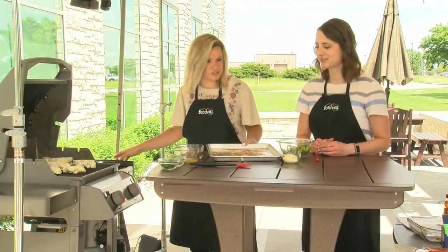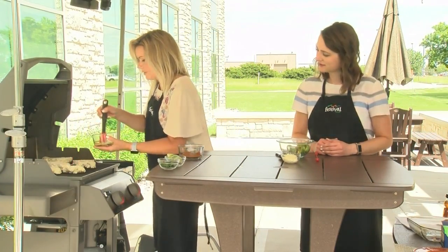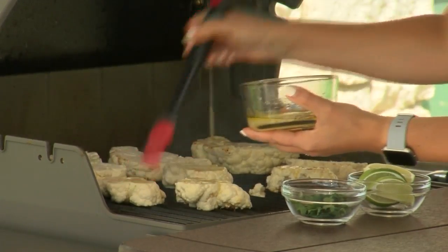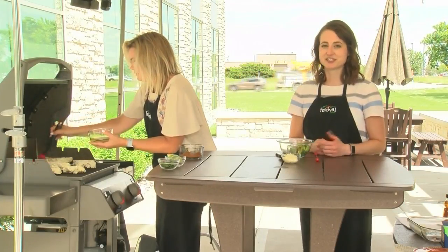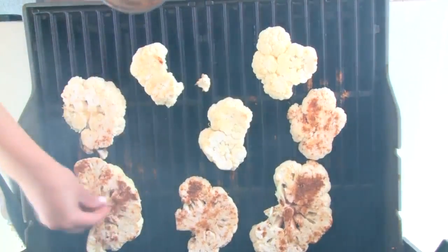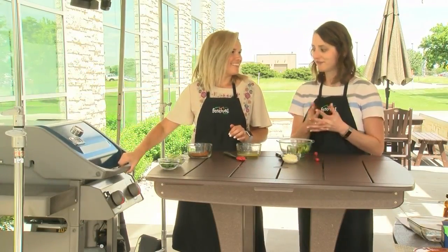That rub smells so good already. Super smoky — getting smoky with the grill. The flavors come through in that oil too, with the honey and the lime juice. Instead of just a simple oil rub on something you're putting on the grill, I like the idea of adding a little extra to the oil itself for more flavor. And the rub makes it look super gourmet.